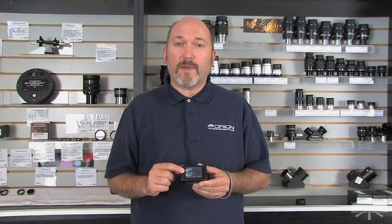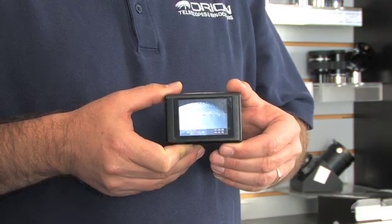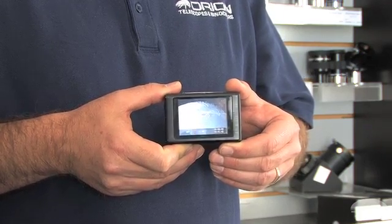Images and movies can be played back directly on the device with its 720x480 true-color high-resolution LCD screen, or by plugging directly into a standard TV using the included cable. The device is compatible with both NTSC and PAL video cameras and TVs.